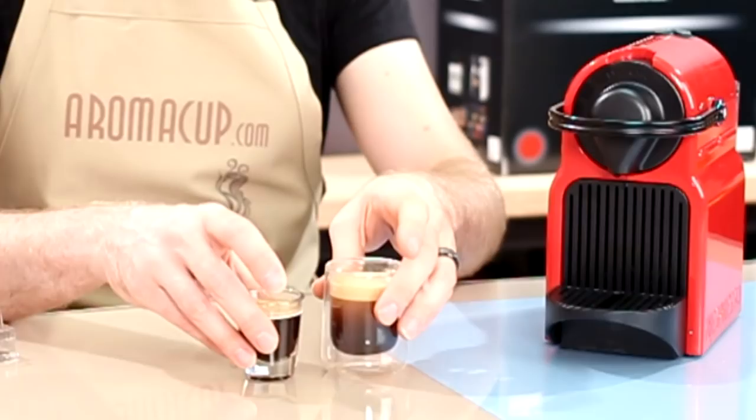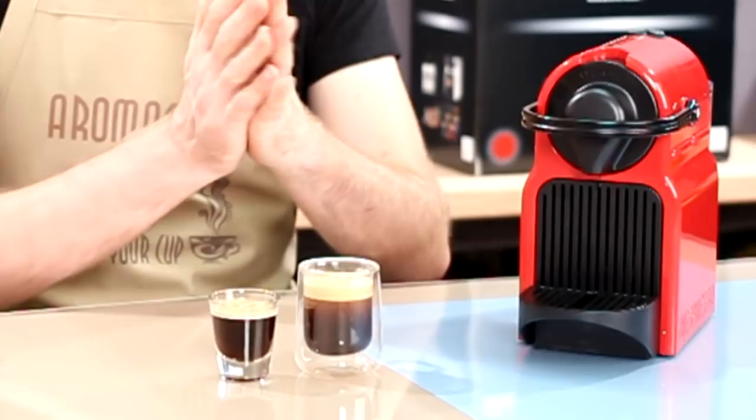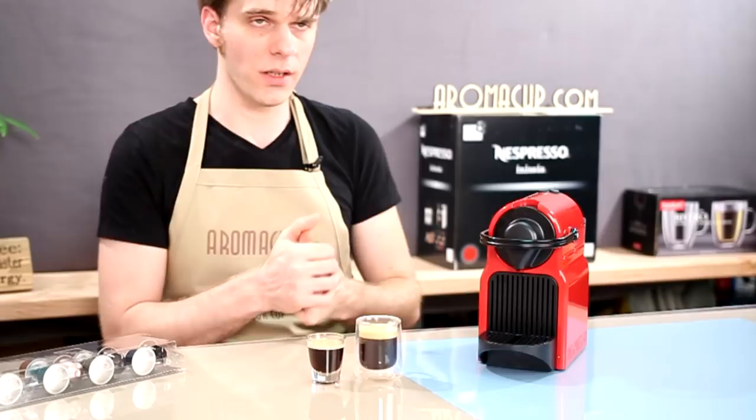Now you can reset your machine to its factory settings if you would like, but if you want to be very specific about how much liquid you're going to brew out of your machine, that's exactly how easy it is to program these buttons on the Nespresso Inicia. It's going to make sure you get a great shot of espresso each and every time.